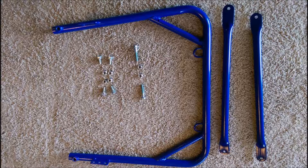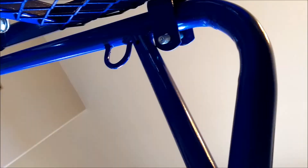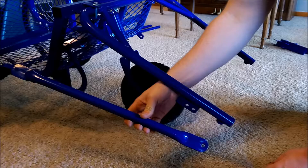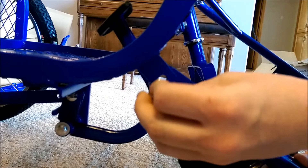Now grab your main front bar, two support bars, four regular bolts, two long bolts, and six nuts. Place the main support bar in the pegs on the frame and place two long bolts through the pre-drilled holes on the pegs. Fasten them down using two nuts, one for each side. Now grab your support bar, place the short or flat end on the peg on the frame, and fasten it down using a bolt and a nut. Be sure to get all these nuts really tight using the pre-included wrenches.